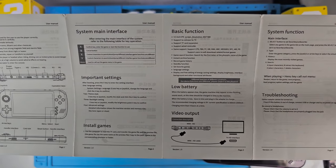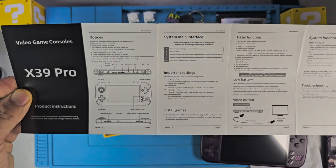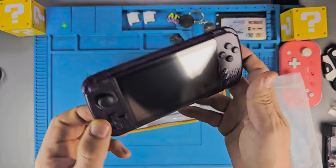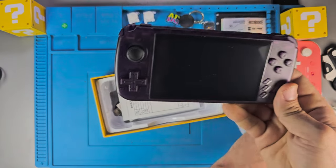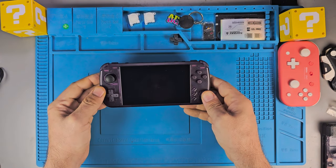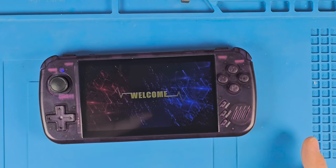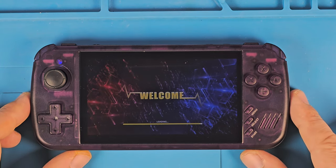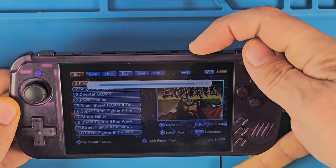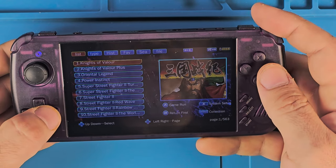We got the X39 Pro manual here — real slippery and basic, all in Chinese. We do have basic English settings. Let's start it up and see if there's any life in it. It's an old handheld, been around for a while — I think this color is a little bit new. There's power — I believe it's dead — oh no, there it goes. It says welcome. It looks like a Pandora's Box style layout. Let's see if we have any background music — no, it's at 40, let's bring it down just in case.